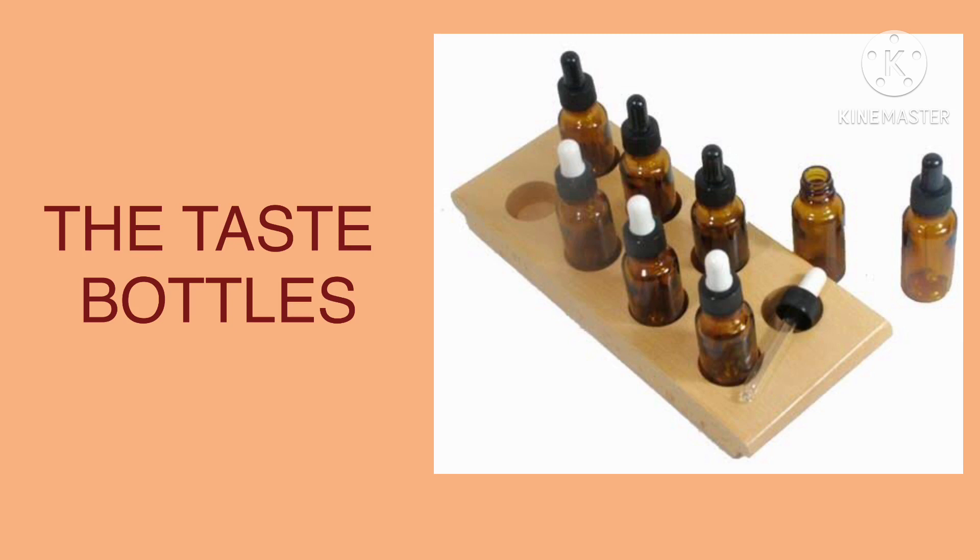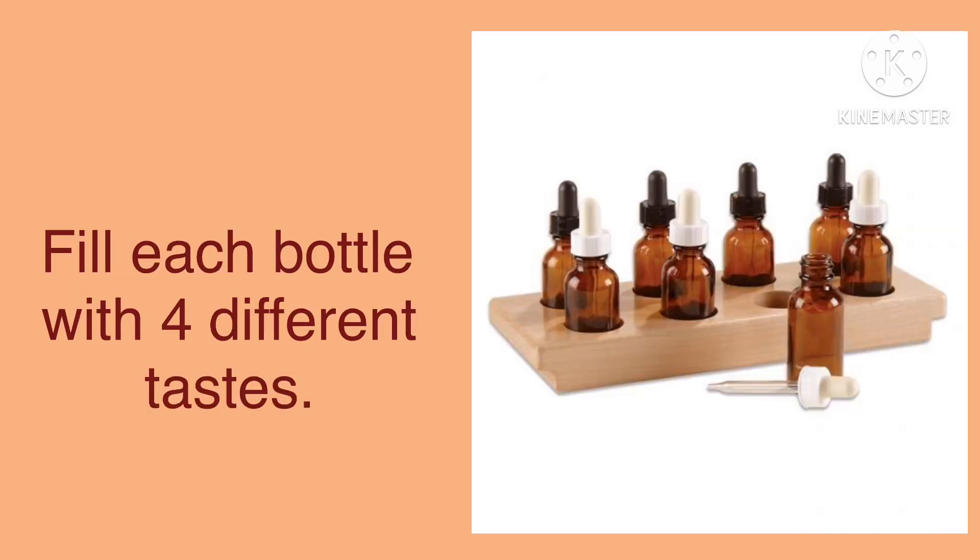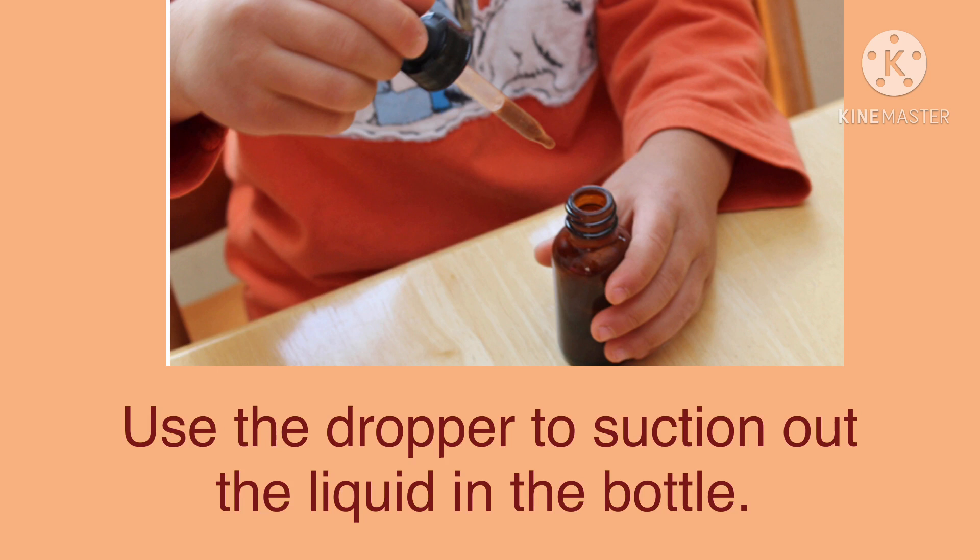We have four kinds of tastes: sweet, salty, sour, and bitter. For this activity, you fill each bottle with the four different tastes. For sweet, you mix sugar and water. For salty, put a little salt into water. For sour, you can mix either lime or lemon with water. For bitter taste, you can add a little drop of cocoa powder into water.